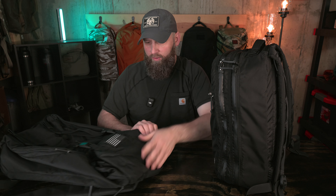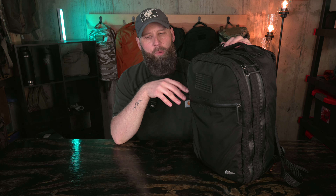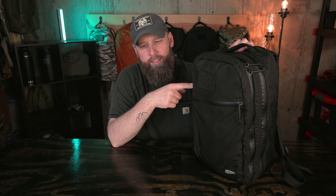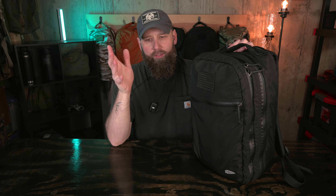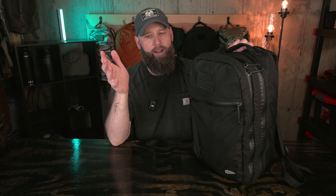The primary material is the 420D Robic nylon throughout this bag, everywhere except for the back panel. For the last year or two, GORUCK has been putting the 210 high tenacity Cordura on the back panels of their bags — nice and smooth back panel behind the shoulder straps. The rest of the bag is the 420D ripstop Robic with a really cool grid pattern to the material.